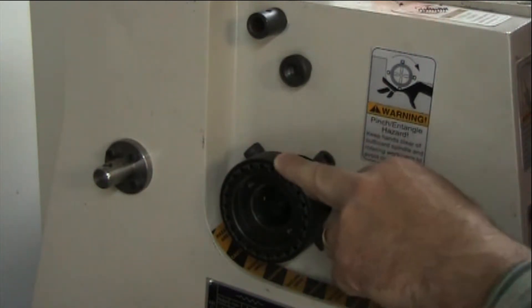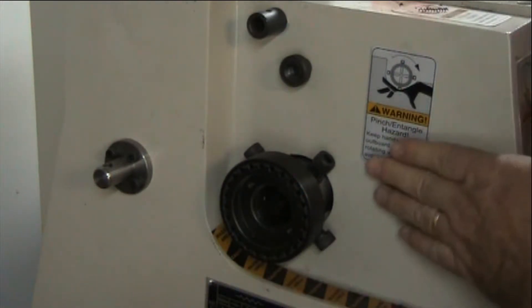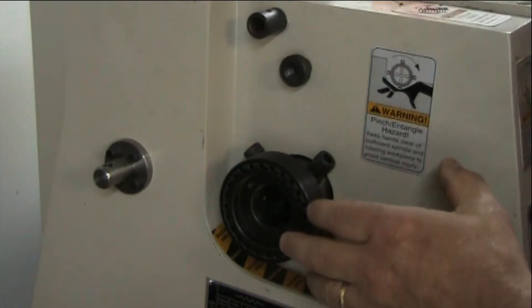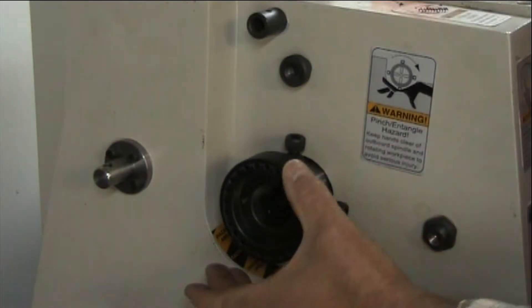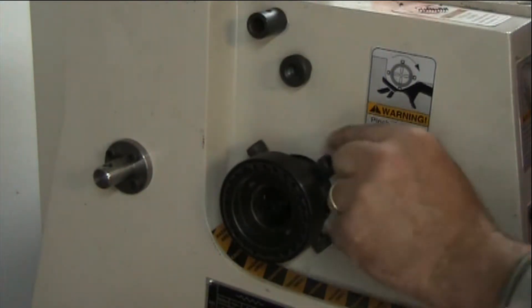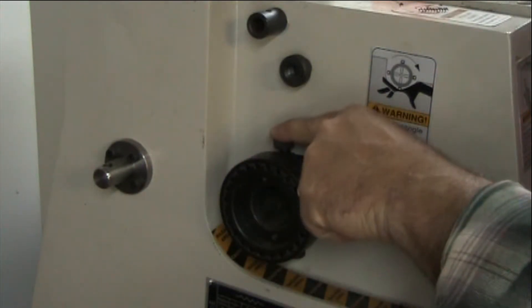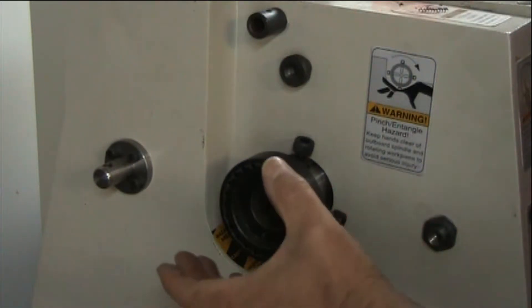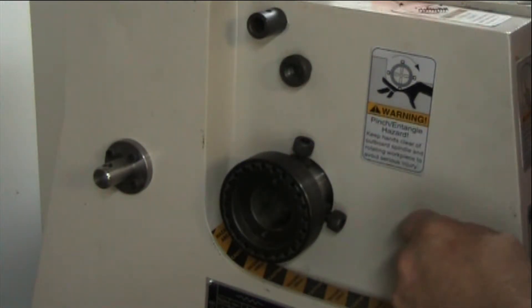With the spindle not being threaded and the closer being threaded, what I ended up doing was chucking this up in a four-jaw, getting it running true, and then turning the threads down until I reached the ID of the spindle. Then I went over to the mill, milled four flats onto it so that when it slips into the back of the spindle, I could come down with set screws onto the flats and keep it from spinning in place. I didn't capture any of that on video, but it was pretty simple — turn the threads down until it slips into the back of the spindle, put the four flats on, and come down with locking screws and set screws.